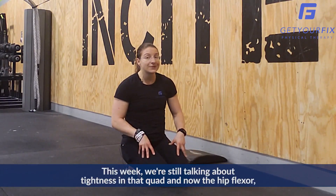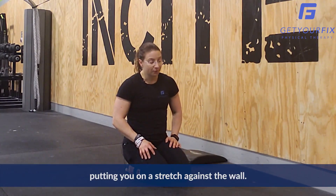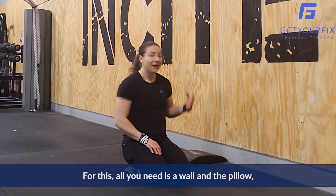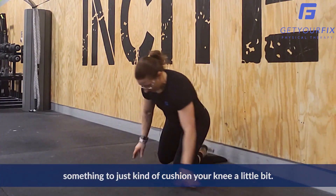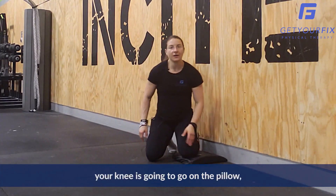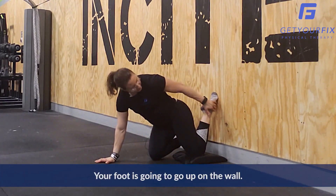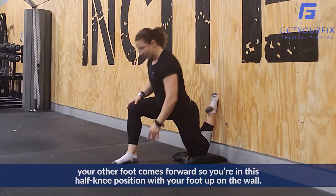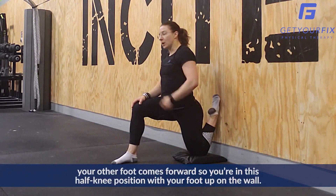This week we're still talking about tightness in that quad and now the hip flexor, putting you on a stretch against the wall. For this, all you need is a wall and a pillow — something to just cushion your knee a little bit. Your knee is going to go on the pillow or whatever you have available for a pad, your foot is going to go up on the wall, and from there your other foot comes forward so you're in this half-kneel position with your foot up on the wall.